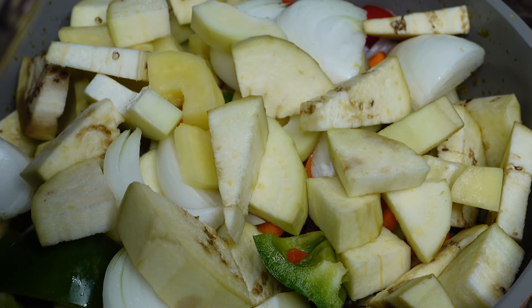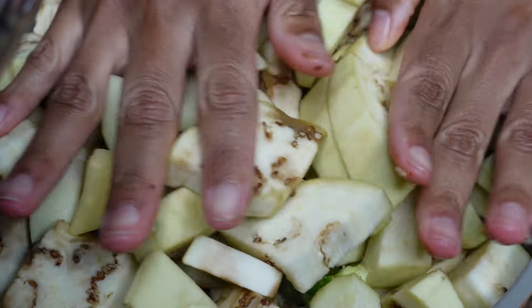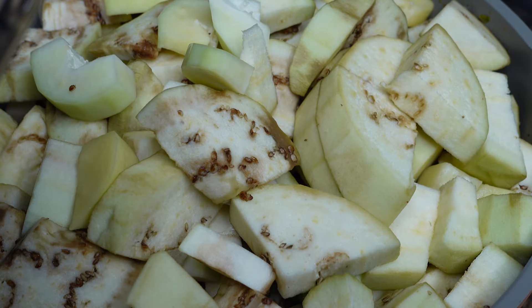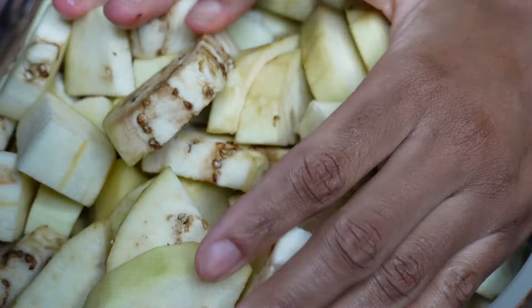I'm using everything that I had in my fridge to save it because I don't want to waste them. You don't have to put all these things, but honestly if you put them you will still absolutely love it because it's vegetables. That's the beautiful thing about legume — it's all vegetables. Whatever vegetables you have in the house that you don't want to go to waste, make legume with it.